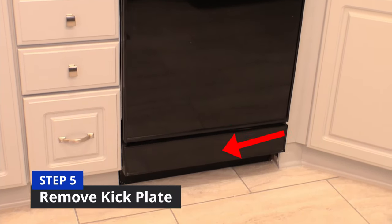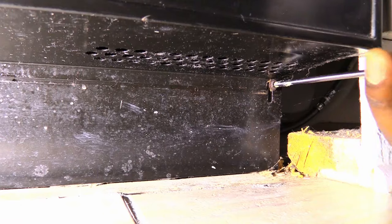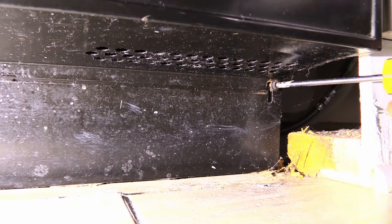Now it's time to remove the kick plate. Usually there's two screws but some units may have four. Unscrew the left screw with a screwdriver and then unscrew the right one.